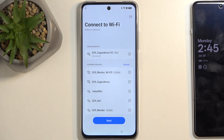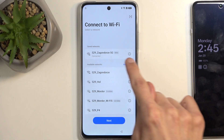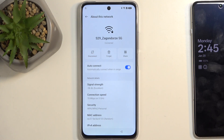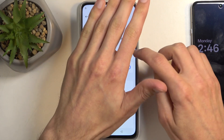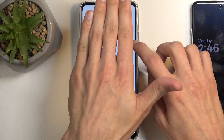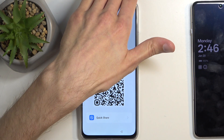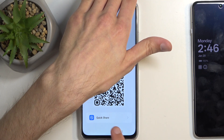We're going to start at the Wi-Fi connection page. Once you connect to your network, you want to click on the eye icon next to the connected network, and then select share. Once you press share, at the bottom you'll have a button called Quick Share.